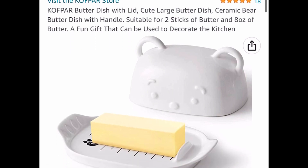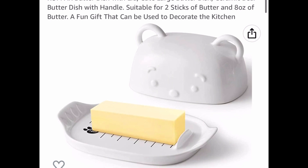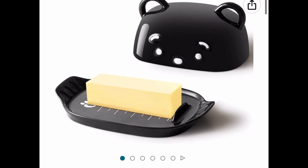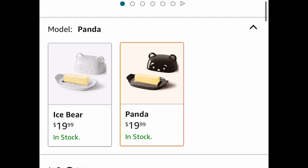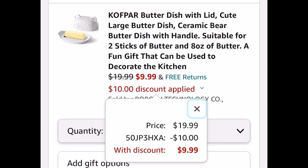Here we have this butter dish with lid — it's a pretty large one and it's a bear shape, which is the cutest thing. This is a ceramic one and you can choose from white or the black and white one. They're $19.99 and with our code we're dropping it down to $9.99.